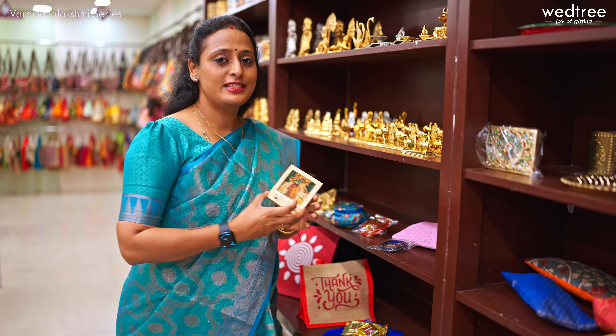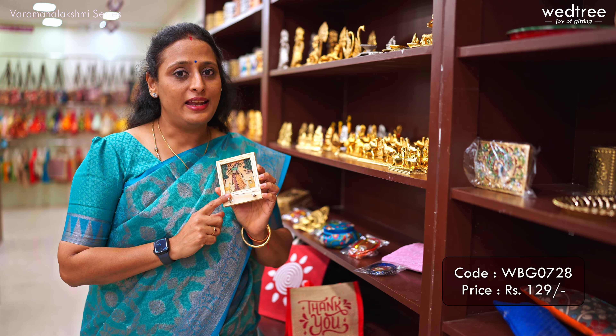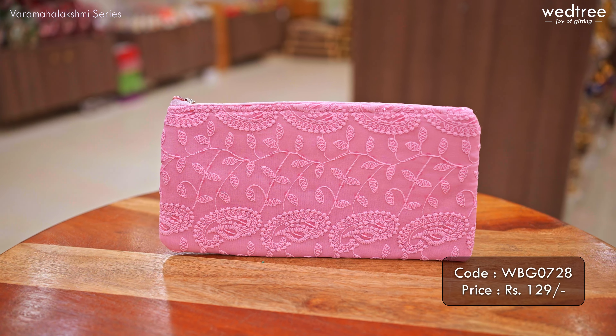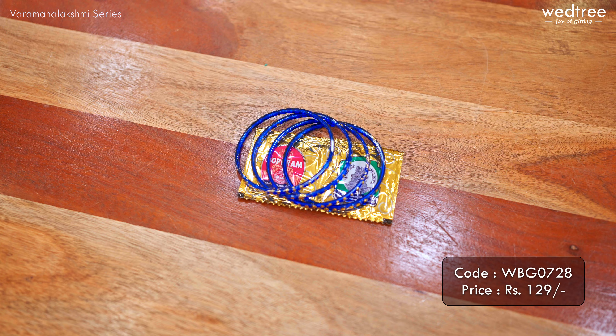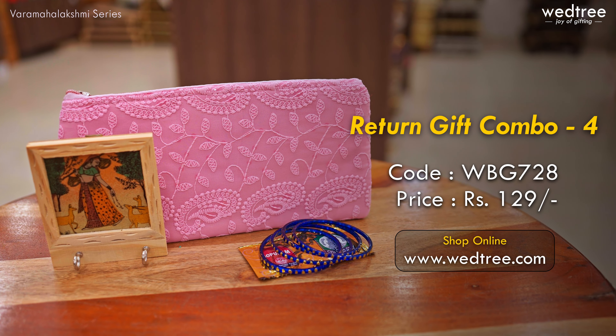The next one is my personal favorite — a simple combo with a wooden key hanger that comes with Rajasthani work. All these are completely hand painted, look very classy, and have been one of the most trending products at Vetri. Along with this, we've added a very classy chicken curry purse that comes with two zippers, one at the top and one at the bottom, in assorted colors. The one I'm showing comes in light pink and can be put to use on a regular basis. We've also added a bangle haldi kumkum set. Together this combo is priced at 129 rupees.